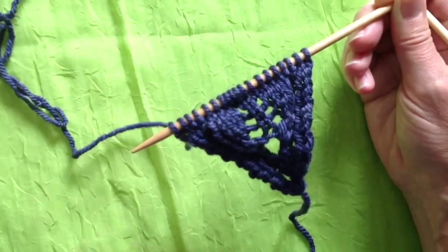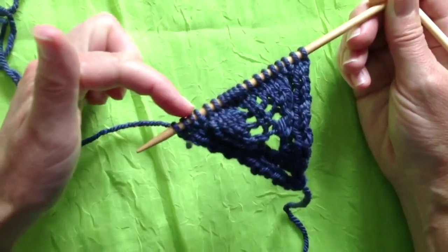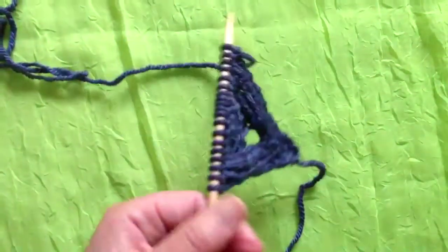We're just about to start increasing for the next set of leaves, because at the start of the scarf we have to allow new sets of leaves to start on either side of the central leaf. So we have to start increasing.